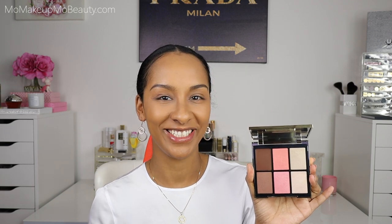Hi guys! In today's video, we're going to be testing out, trying out, seeing what it's all about — the new Burberry Essentials Glow Palette. In this palette, we sculpt, we blush, and we highlight. So let's see what it's all about. Let's get started.